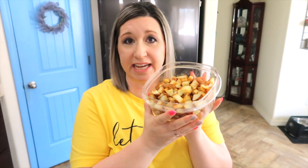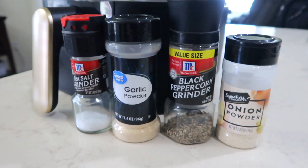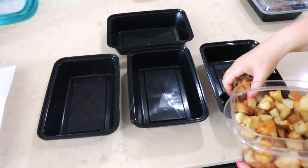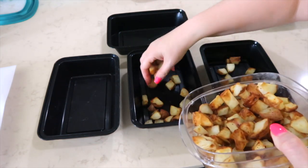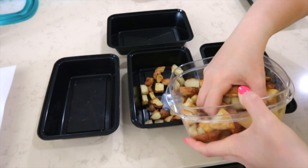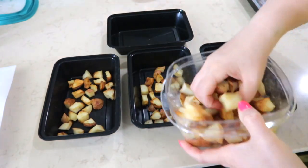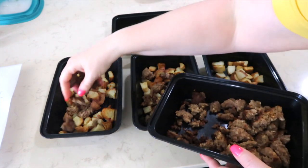I have eight small red potatoes that I diced, seasoned simply with salt, pepper, onion powder, and garlic powder, and I put them in my air fryer and cooked them up that way. I'm going to add these to four individual bowls. You can make eight breakfast bowls out of this, but I'm doing four so there's a little more in each bowl. I have some Jimmy Dean breakfast sausage — I'm going to add that right into the potatoes.